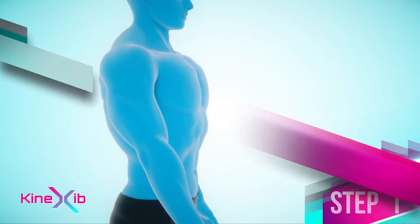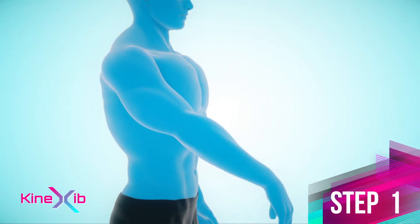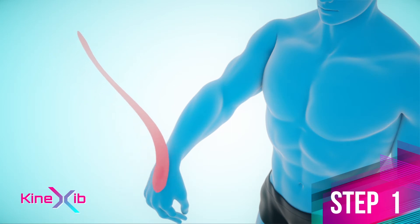Step 1. Bend your hand at the wrist joint to the maximum. Anchor the longer tape on the back of the hand, and apply the tape up to the elbow joint across the point of pain with about 10% stretch.